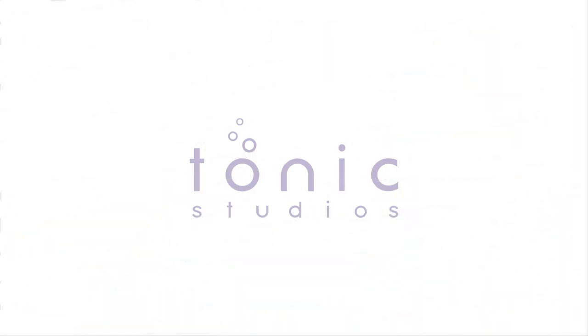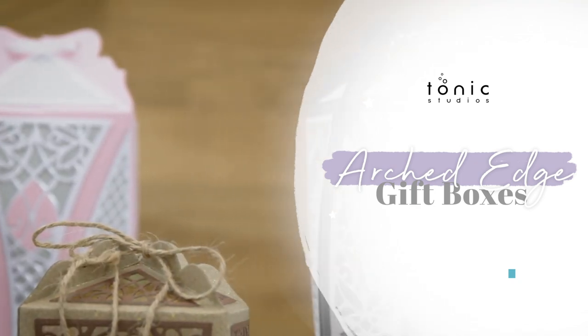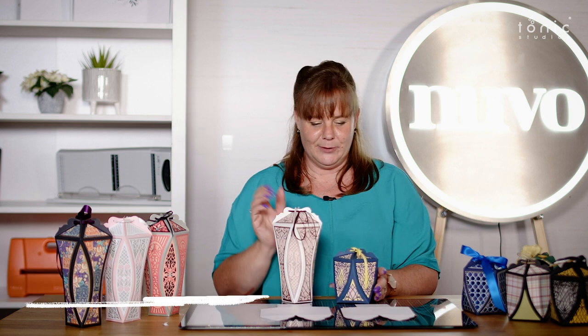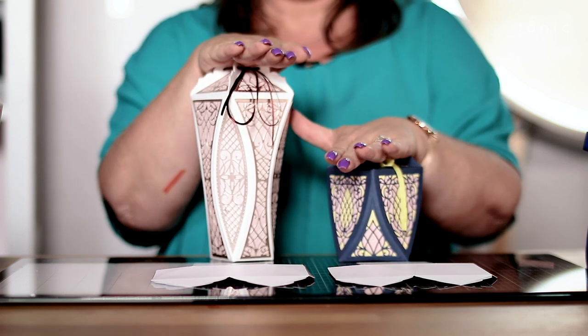Hi, my name is Jodie Johnson from Tonic Studios and I'd like to introduce you to the beautiful curved edge boxes. You've got two sizes: the large one and the small one. This is like me and Karen — this is me, nice and tall, and this is Alison and Karen, a little bit small. They're really easy to put together.